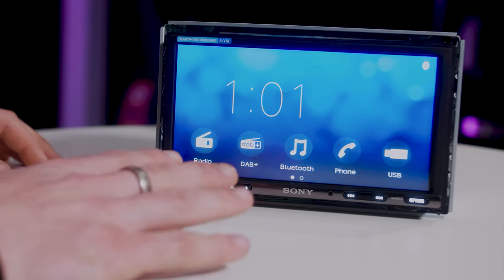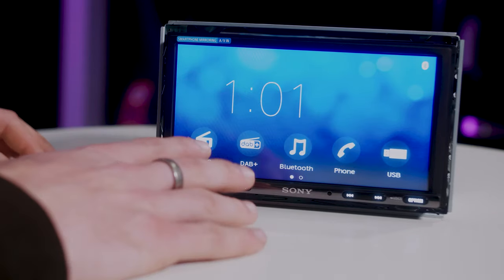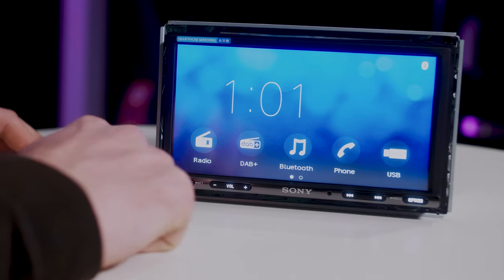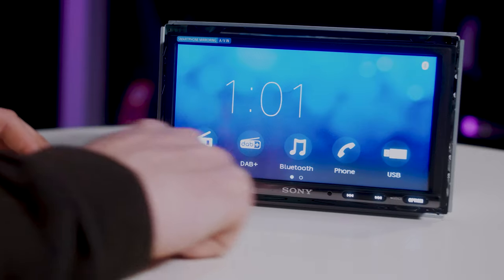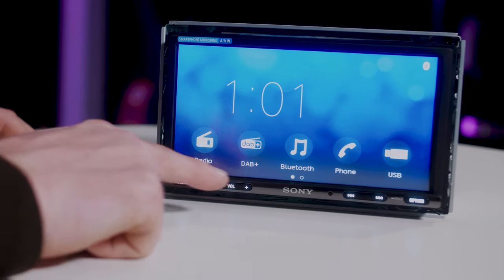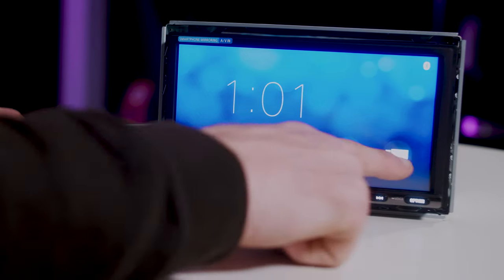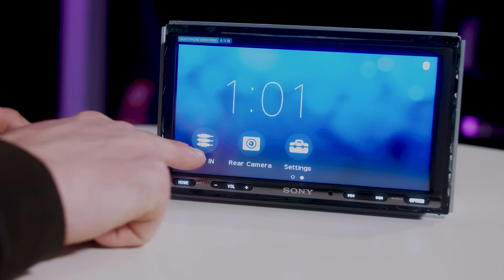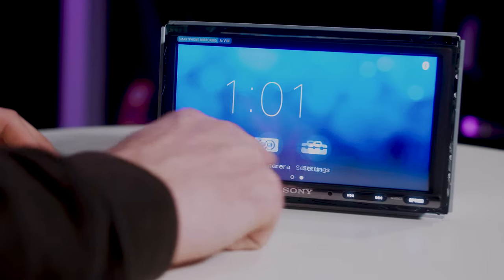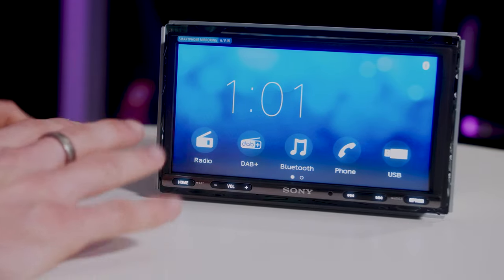This is the home screen you'll come to when the unit turns on, very similar to most of the Sony double-DINs on the market at the moment. There's a nice bright background, you can set the time and date on the little clock, and you have your main functions along the bottom: radio and DAB as FM, AM and digital radio, Bluetooth for streaming music, Bluetooth for phone calls, USB, and then swiping over you've got AV input, rear view camera connections, and settings.